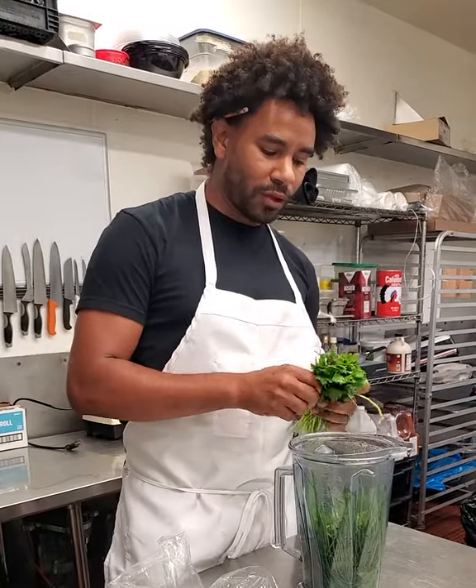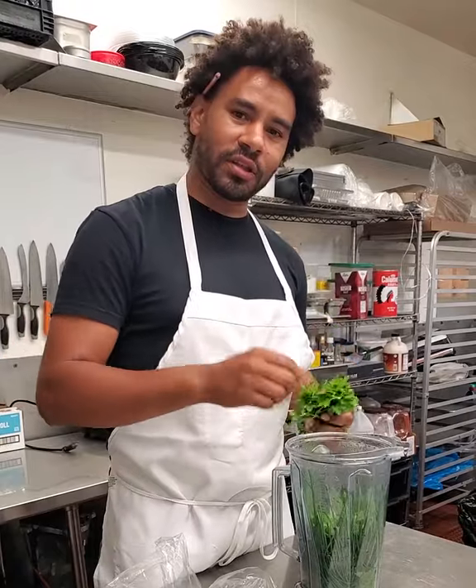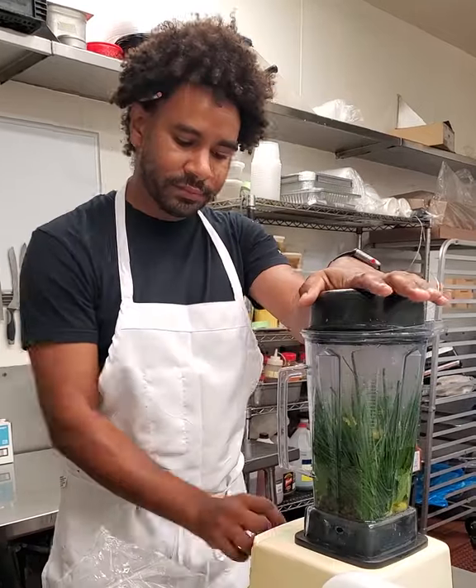Hi, I'm Chef Michael Reed here at Coffee and Rose. We're making Italian salsa verde, which is like a rip on a chimichurri sauce. So it's just mint, cilantro, green onions, garlic, lemon zest, oil, salt and pepper, and a little bit of capers.